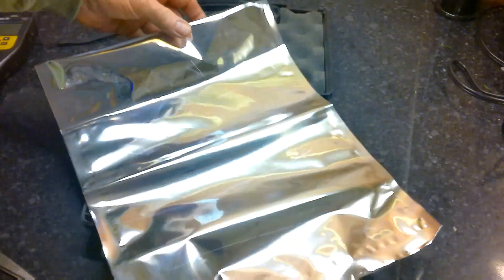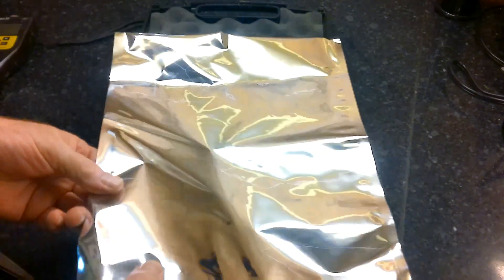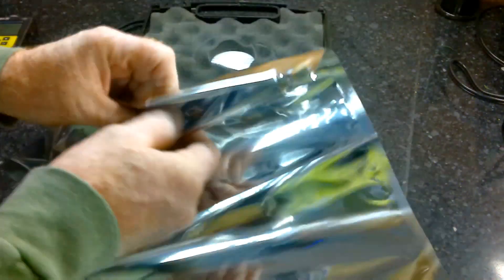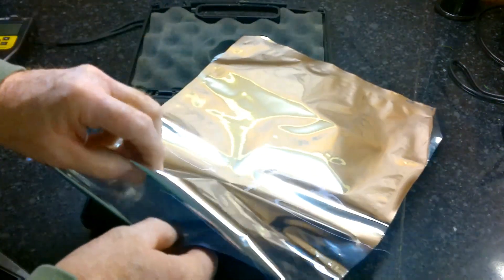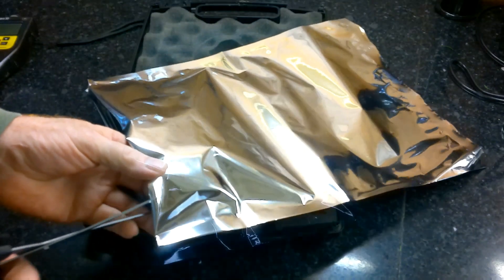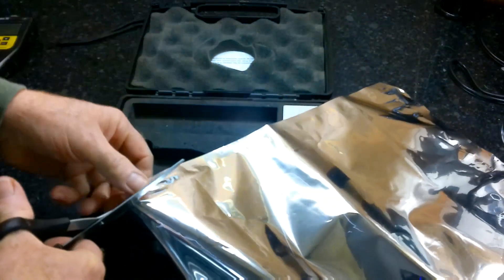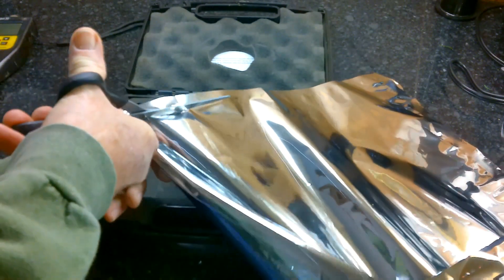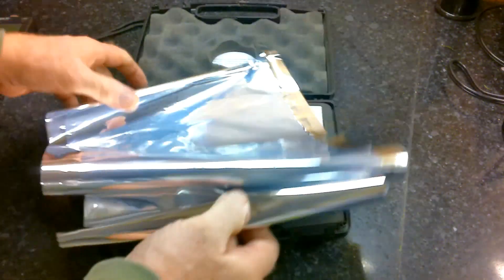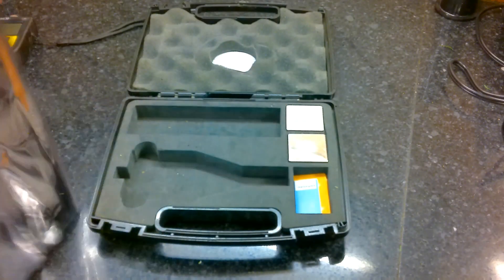We have a Uline bag here, and it's like the traditional bag. My measurements — it's a one-gallon bag, 14 inches by 10 inches. Sealed all the way around three ends. There are no tear strips on this, no gussets. It's foil, and they say it's a two-layer bag. The inside is about as reflective as the outside. So we have our thickness tester and we're going to go ahead and take the readings.